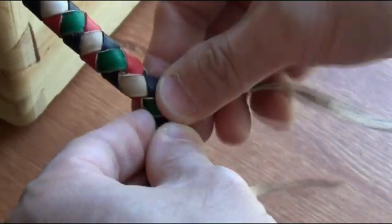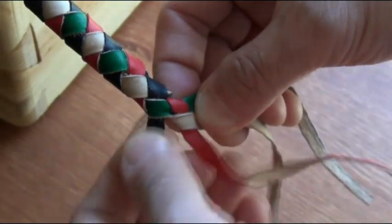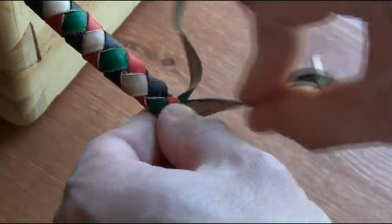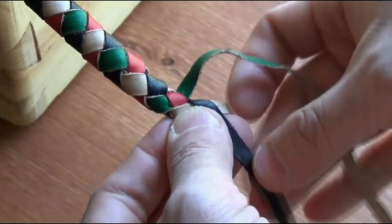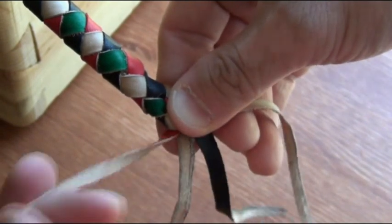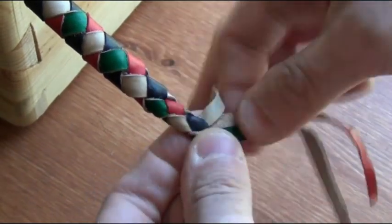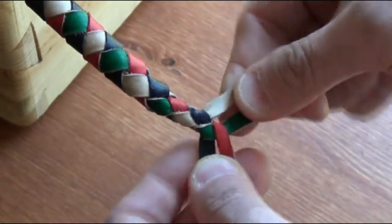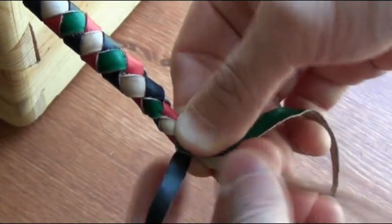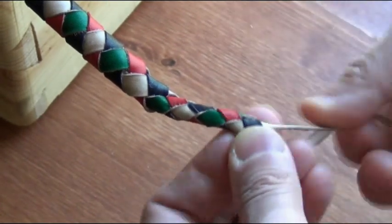The tan one is going to go under the black and over the red. But the pattern still is the same — we're going to use the one that's closest to where we started from, in this case the black one: under the green, over the tan. The next one is the green one: under the red, over the black. Then the tan one: under the black, over the red. This pattern is going to continue.